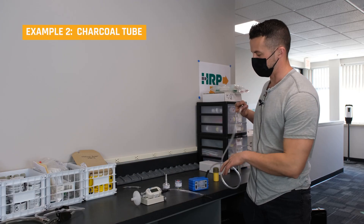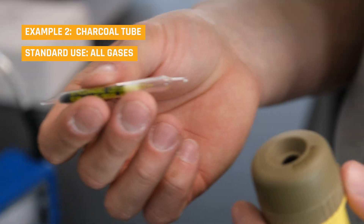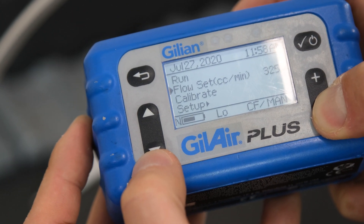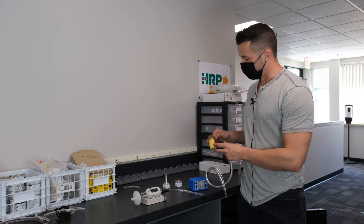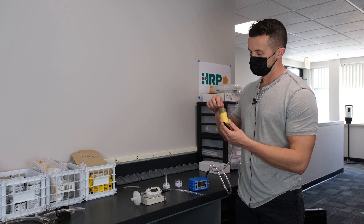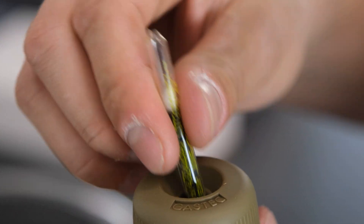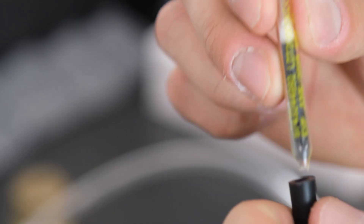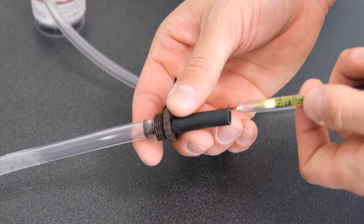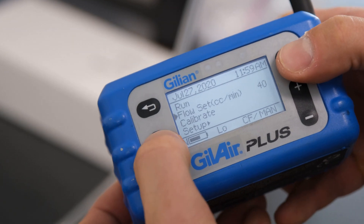Next up we have our charcoal tube sampling. This is good for a lot of gases out there and requires extremely low flow rates. So we're going to set our pump at a low flow rate — we don't need anything high here for our charcoal tube. We need to break the tube open using a glass breaker — don't want to be doing this with your fingers. Then we look to see our arrows, which show us which way the airflow is going — that's the direction of our flow. We insert it to our adapter, and now we need to calibrate it.